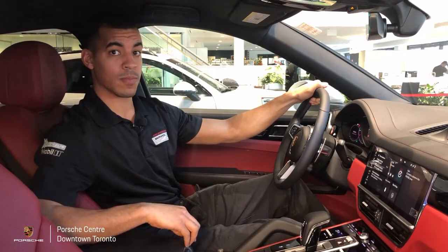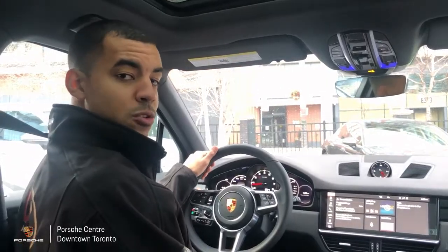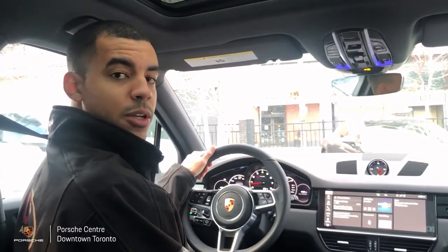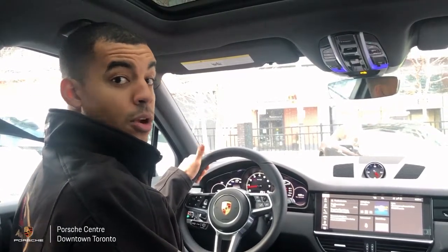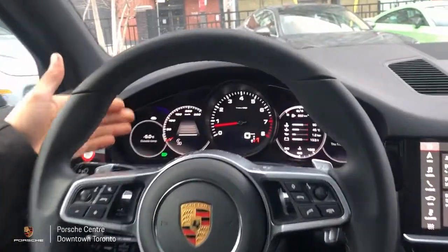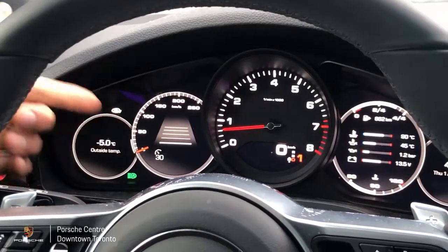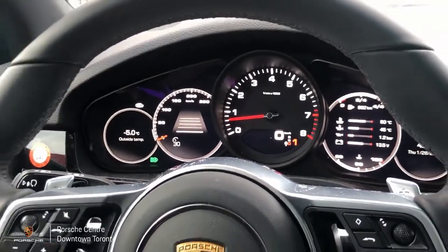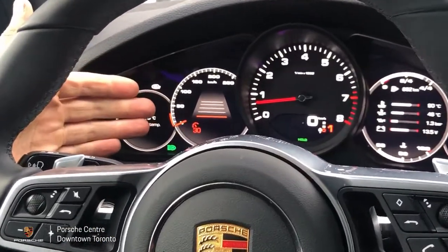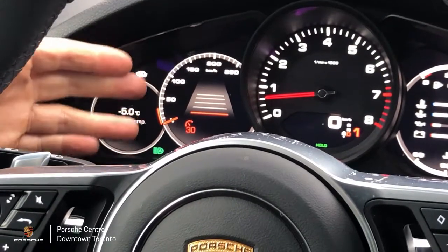Always be prepared to brake in all situations. Now let's have a look at the different statuses the system can have, starting with ready mode. We can tell ready mode by the speed and following distance icons appearing here in gray. When we switch to active mode by pushing the stalk forward, these icons will switch to orange — meaning the system is actively trying to maintain our set speed and following distance.